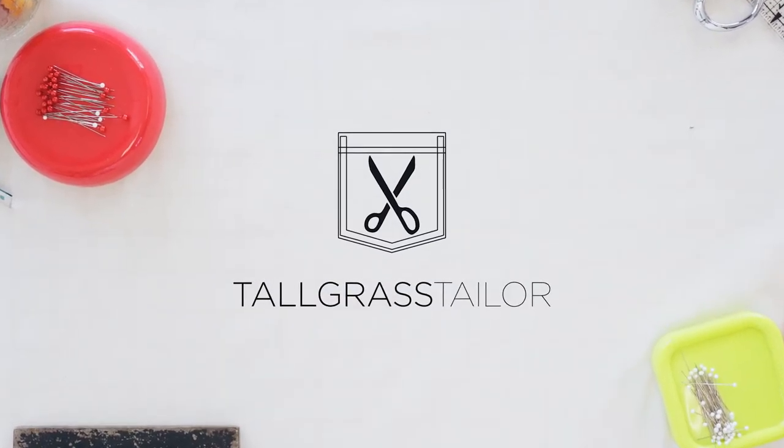In this video, we're going to cover how to hand sew on buttons, hooks and eyes, and other closures, and the tools that we need to do that.